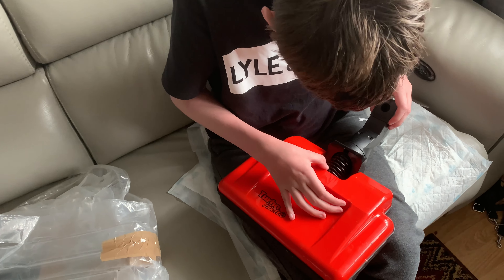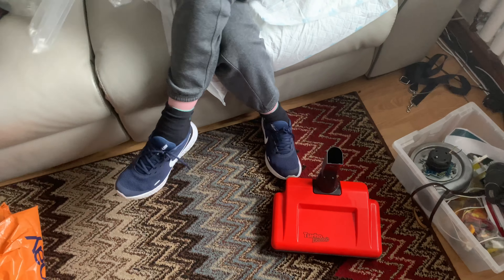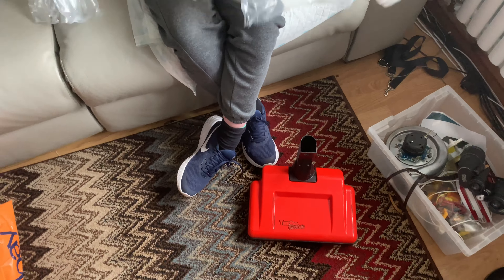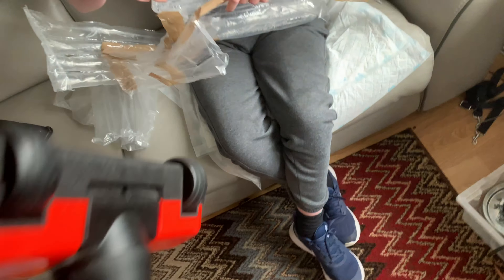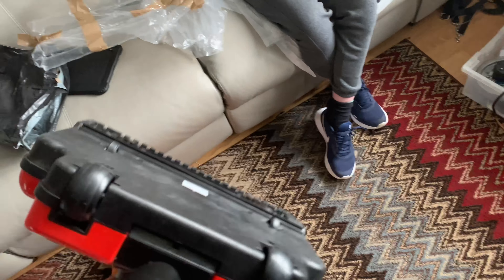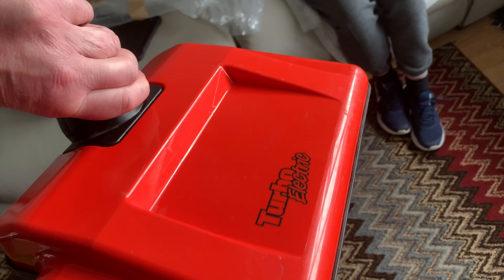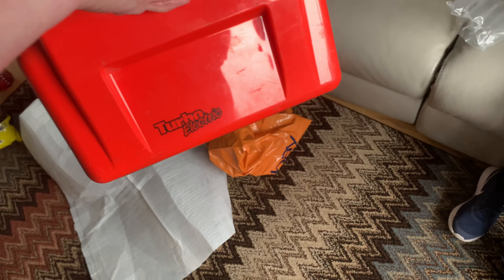I think the cheapest I've seen them for is £80, and you can pay £140 plus for one of these. Cole's got a brand new set of poles for it, and the head is original. On the second part of the video we'll see if this thing works. It's got a couple of nicks but there's not a lot of use. It's in cracking condition, and if it's better than the one he's got, we're going to take the two apart and make one good one out of it.